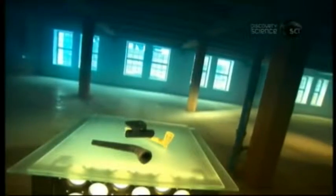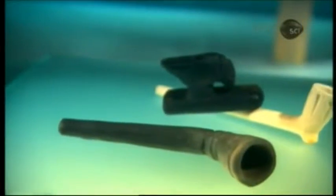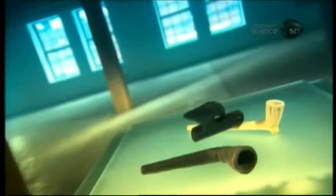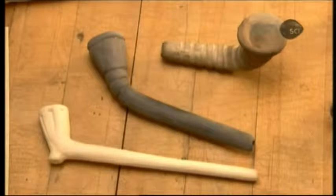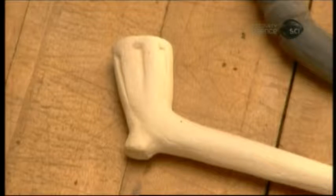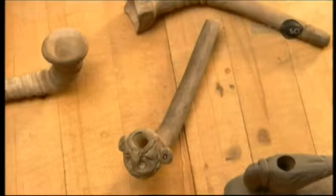Clay tobacco pipes may have been the first disposable product. For centuries, smokers in North America and Europe used them until they broke, which happened often. Clay pipes fell out of widespread use at the end of the 19th century, but they're still made today by clay artists with a reverence for history. Nostalgia is the new niche market for clay pipes, popular at historical reenactments and coveted by collectors because history buffs like an authentic puff.